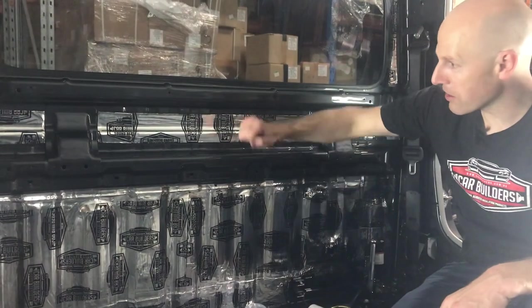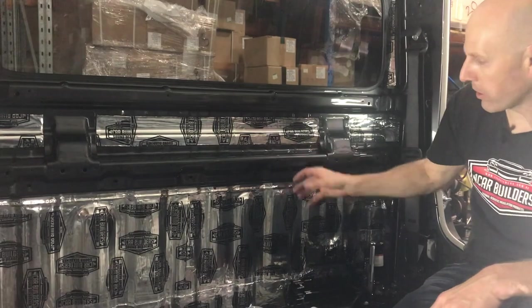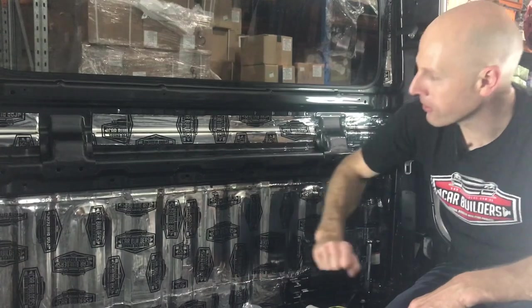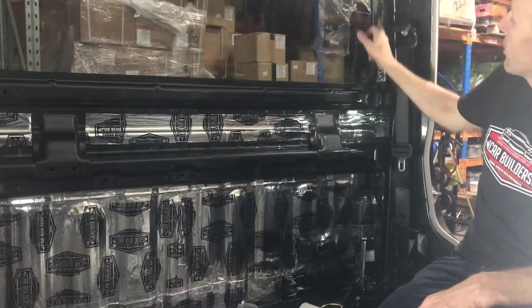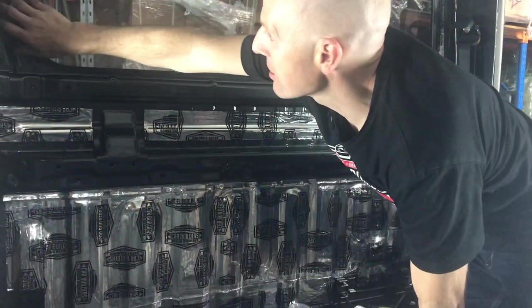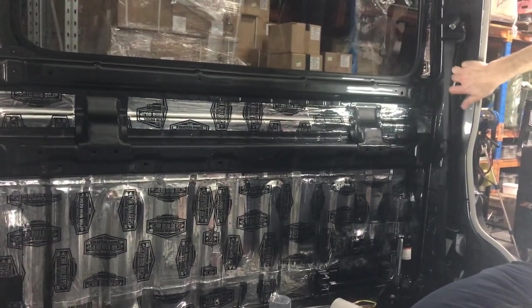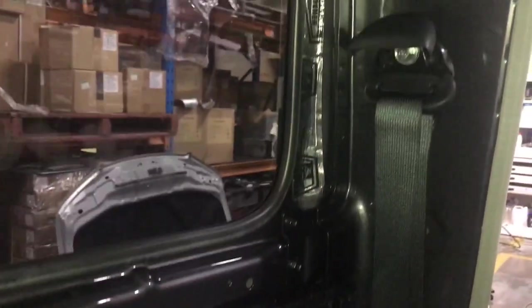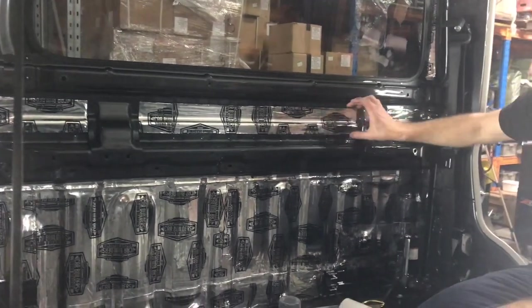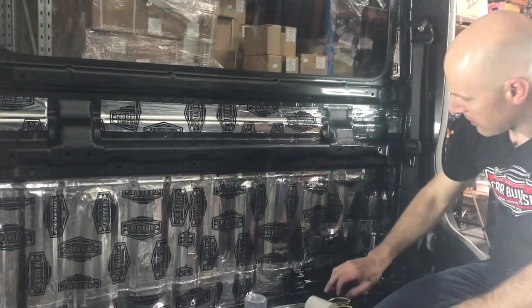We've got our rear wall covered with the Stage 1 deadener. There's no need to go over the top hat section because it's spot welded, reinforced, and closed - it's not going to rattle. These lower parts are though, so we've got them. Any offcuts you've got, put them up in these areas. If you tap on it and it sounds hollow, it's all going to get covered by the C-pillar trim - even if you've got a small square, just tap around anywhere that seems light and put a small patch on there. Now we're going to cover this with 6mm foam, going through here and all the way down to the floor.